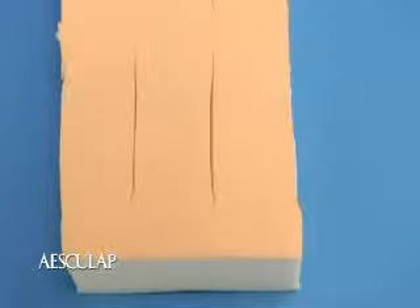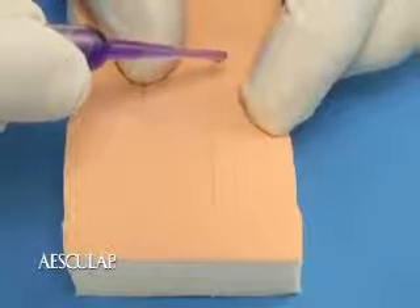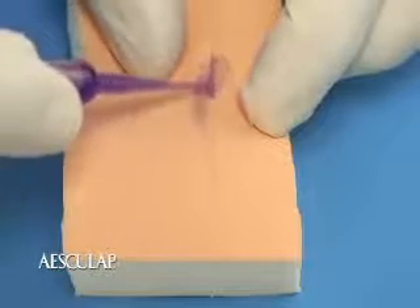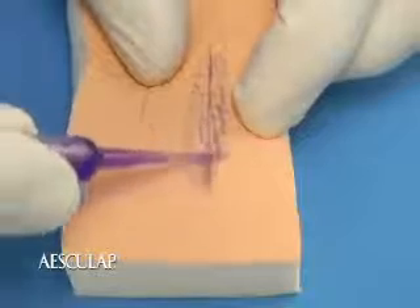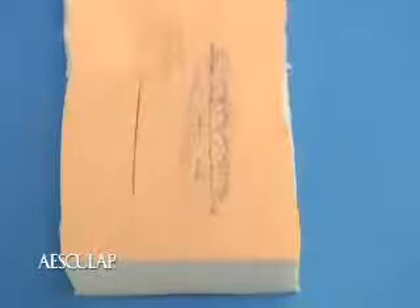Once the adhesive is spread out, you're done. The other method is a continuous flow technique. All the preparation for this technique is the same as before, only the application differs. To apply, squeeze the adhesive out in a continuous layer while moving along the wound or incision. You must maintain a positive pressure on the ampule during the entire application process.